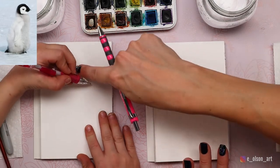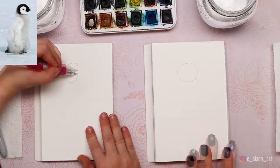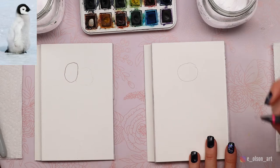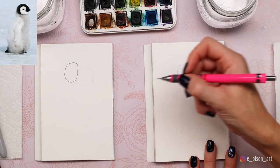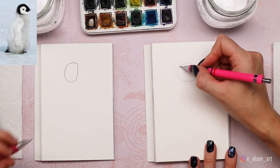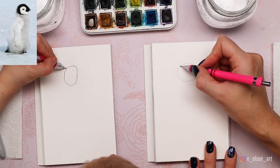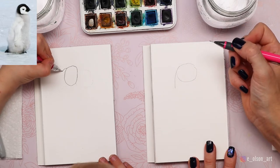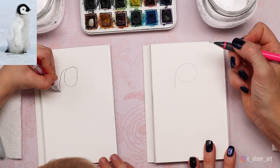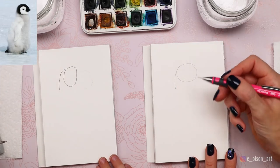Luke's going to try his again — move it over just a little bit. That's a better oval. Now touch your pencil to the top left side of your oval. What we're going to do is draw the back of the penguin's neck like that — just a little line coming down. And that's our penguin's neck.